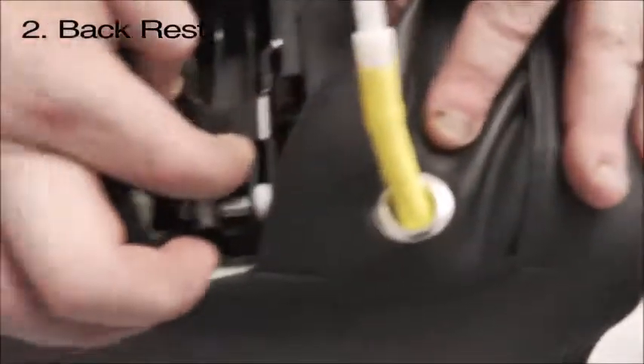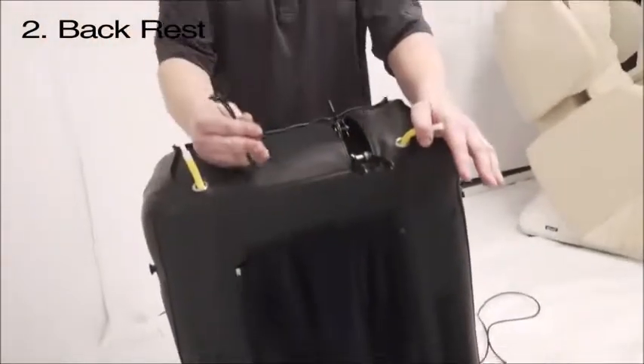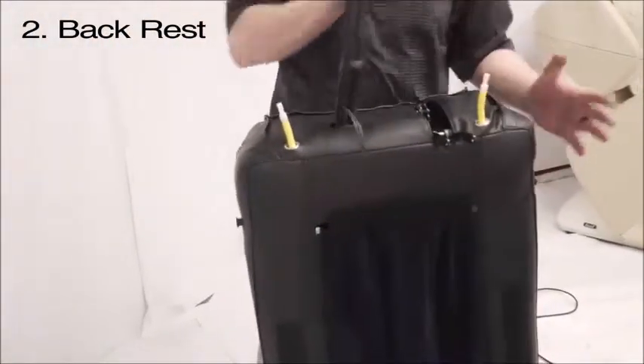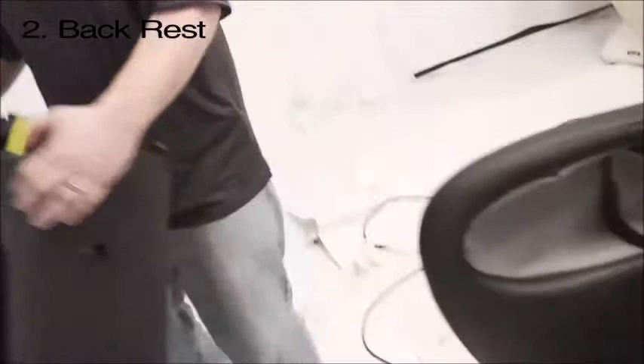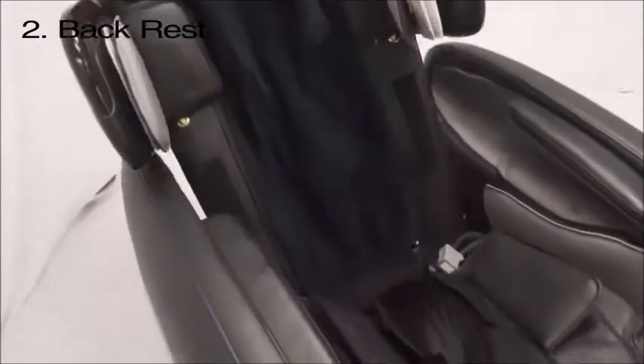Grab right here and try to pull it out — that's what you need to swing out. You'll see there's an air hose, electrical, and main communication cables. The easiest way to do this is to lay the chair like this, pick it up underneath the arm shoulder pads, and put it in both sides at the same time.